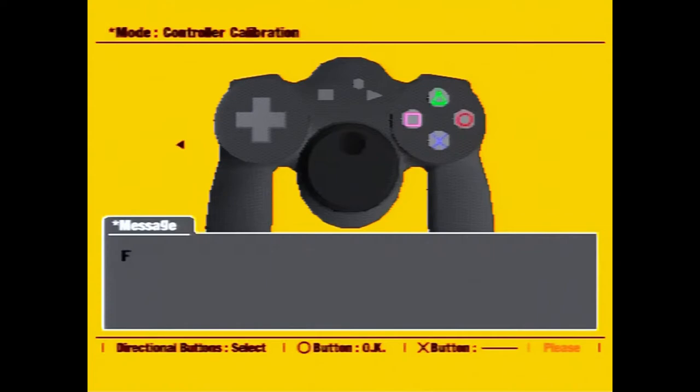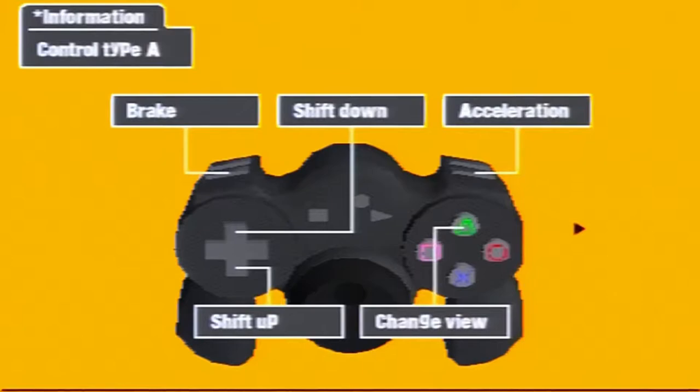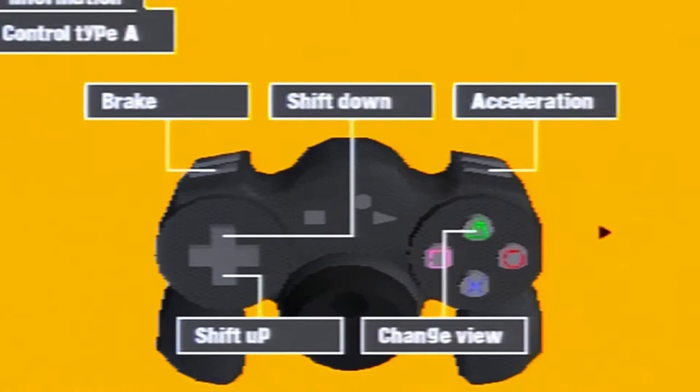The last step is to set the force feedback. This isn't rumble — this controller doesn't have that kind of force feedback. Instead, and I think this is pretty clever, it's the force that's applied against you as you're turning the wheel. This is something that you tend to feel when driving a real car, if you're turning it rather vigorously. The default controls put the accelerator and brake on the opposing shoulder buttons instead of the typical cross and square or cross and circle, because it's probably expecting your thumbs to be busy with the wheel.